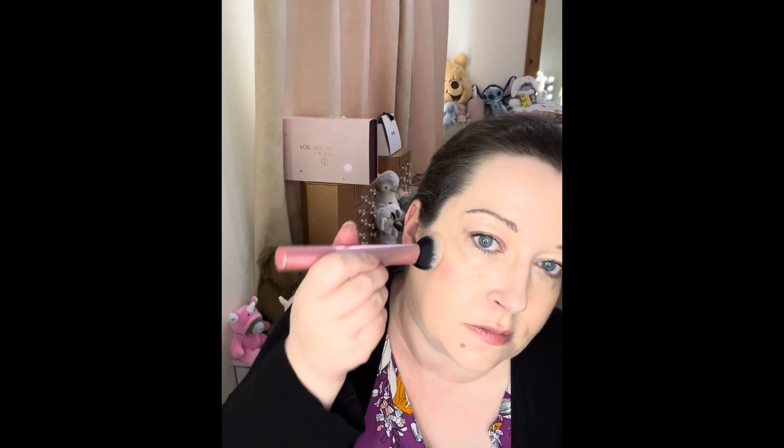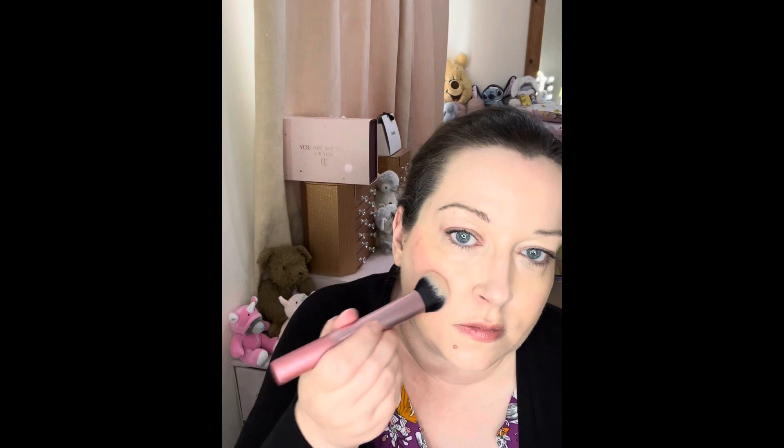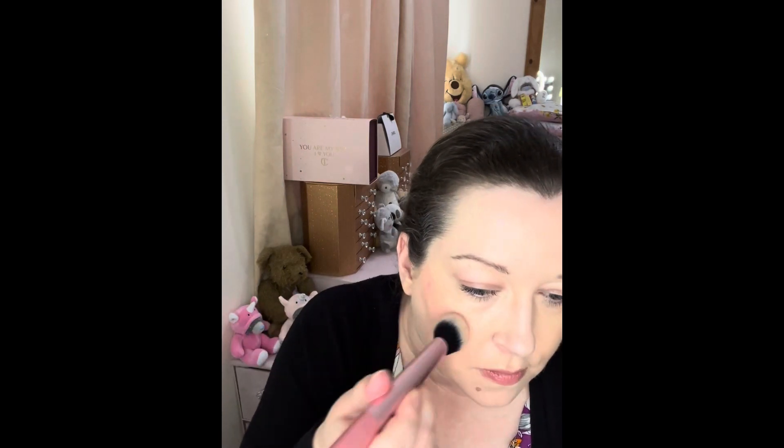I'm just going to pick up a little bit of the product. I feel like this one on the face it's like a peachy pink, so yeah it would be more my kind of colour for blush. Yeah, that looks pretty and then I'm just going to do the other side and show you.